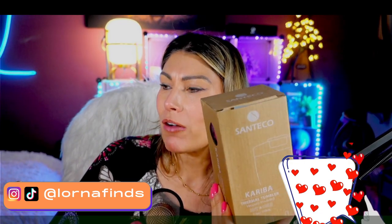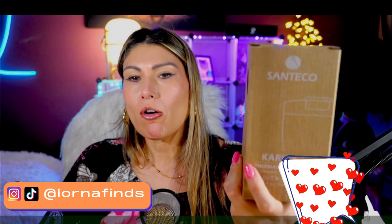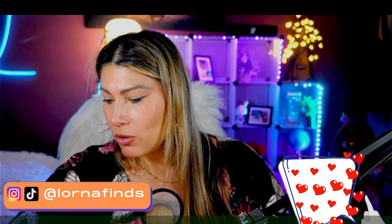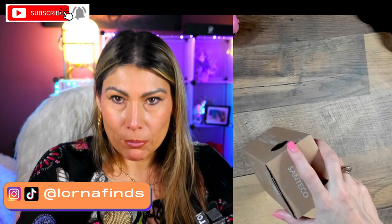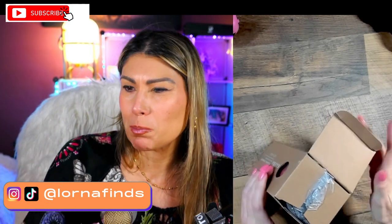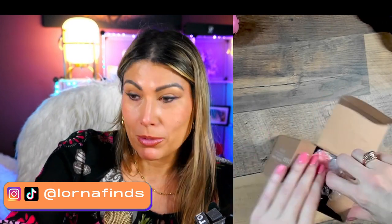This is the Santeco travel coffee mug unboxing. This is a 12-ounce travel coffee mug and I'm really curious about this because I love my coffee, but being 100% honest, I still haven't found any tumbler or thing that I'm extremely comfortable with that doesn't spill.